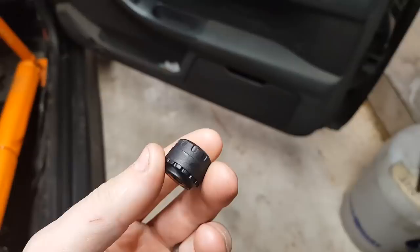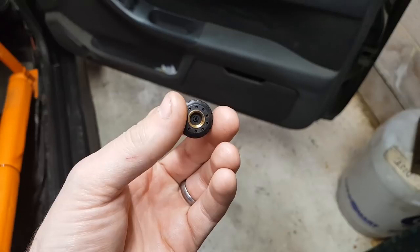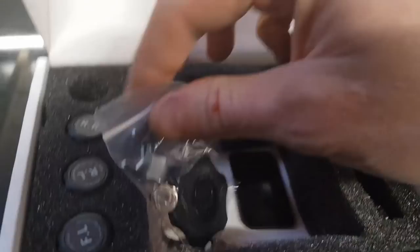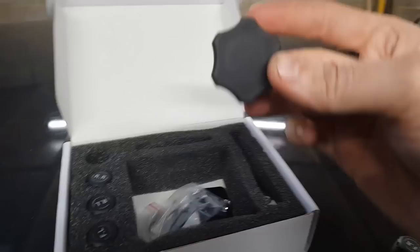These are the little sensors. I've actually weighed one and it weighs eight grams, so hopefully not enough to affect the wheel balance at all. Something quite promising is there's a metal thread inside, so it hopefully shouldn't suffer too much from being taken on and off too many times. In the box they give you a little tool, lock nuts, and a locking spanner. I'm not going to use the lock nuts simply because I change between wheels and tyres so much that I want to be able to take them on and off quickly.